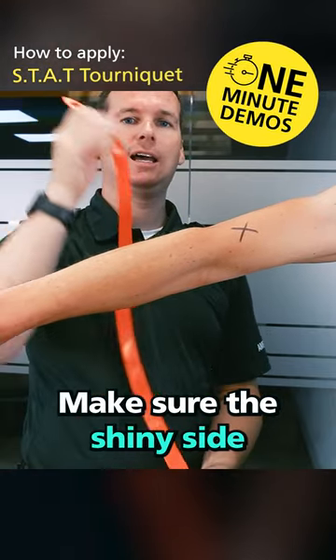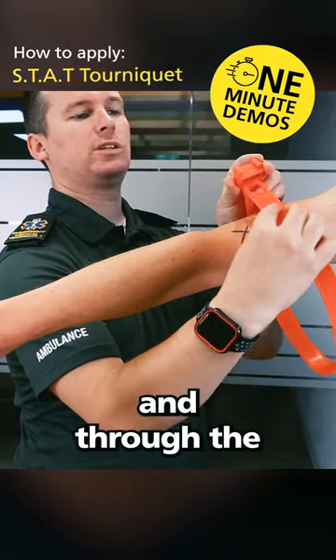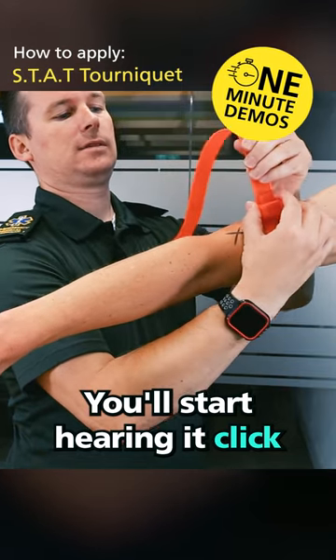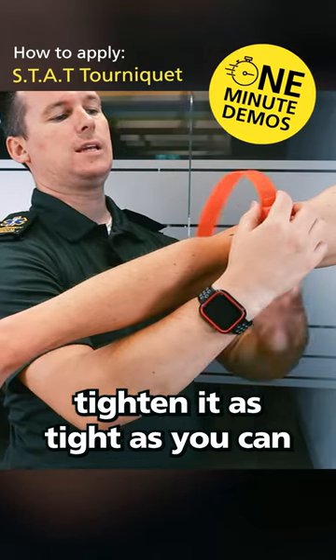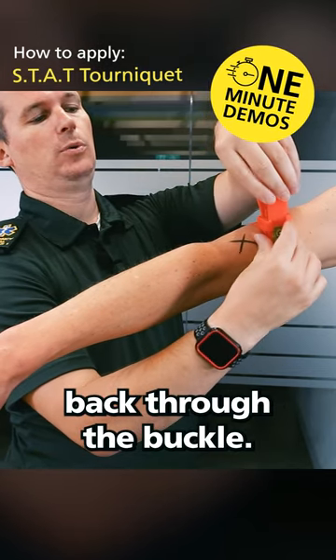Make sure the shiny side is towards the skin. Place it around the limb and through the self-locking buckle. You'll start hearing it click. Tighten it as tight as you can and then place this end back through the buckle.